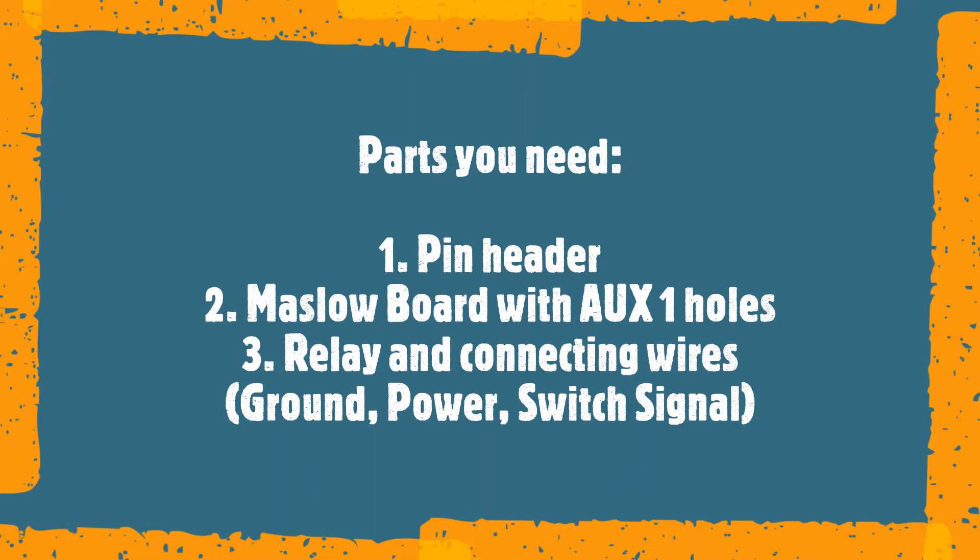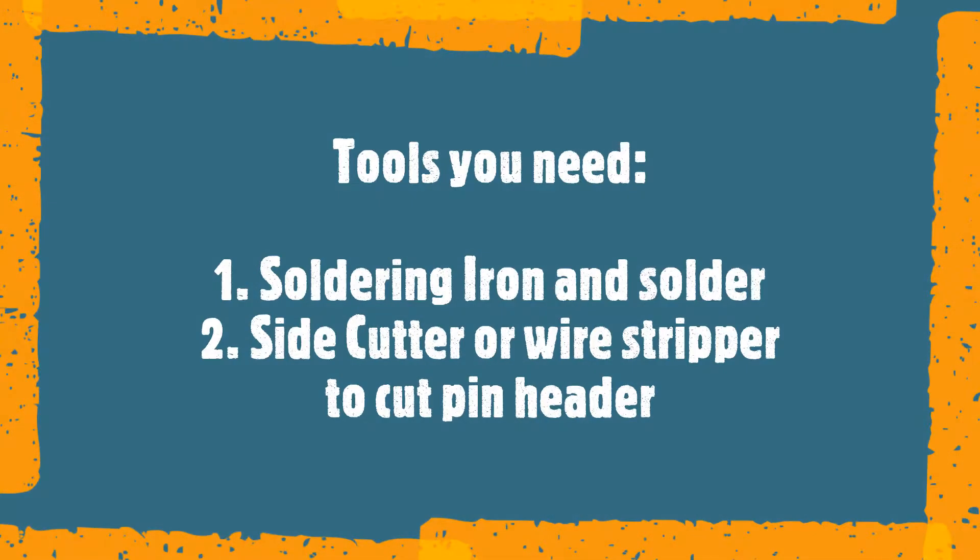You will need a pin header with three pins. You'll need a Maslow board that has auxiliary one holes in it, and you'll need a relay with connecting wires. To do this you'll need a soldering iron and some solder, as well as some side cutters or wire strippers to cut that pin header.